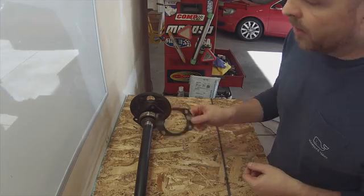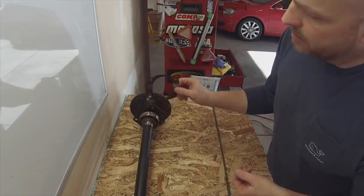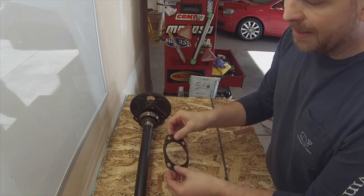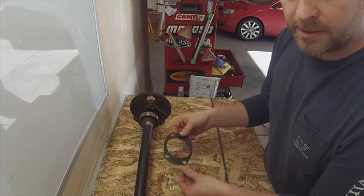I've got one of the original axles out here and this is the seal that goes in between the flange and the axle retaining plate. This is going to be perfect because what we're going to use this for is making a template for our new disc brake mounting brackets.